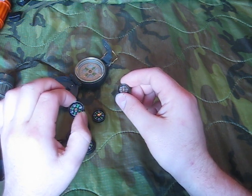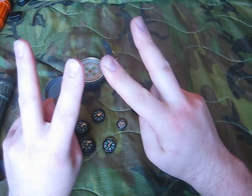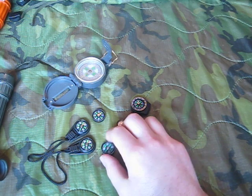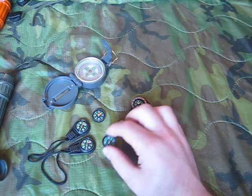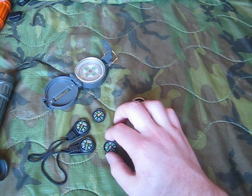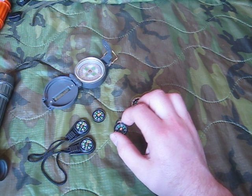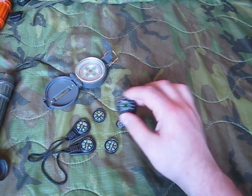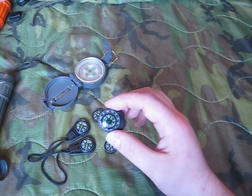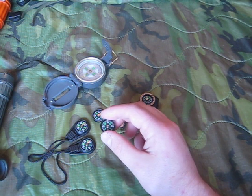I also carry a third one on my key ring, but I never go out in the woods without at least two compasses on my person. There are great auctions on eBay where you can get 24 plain button compasses for $5 shipped — if you're looking to build some pocket survival kits, that's the way to do it. But if you want a quality compass you can really navigate with, get one with a bezel, because the plain ones are good for orienting your map, but not much else.